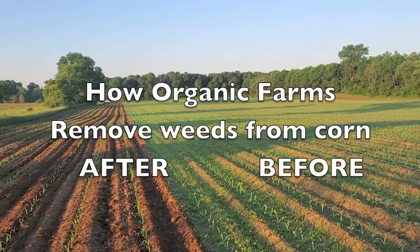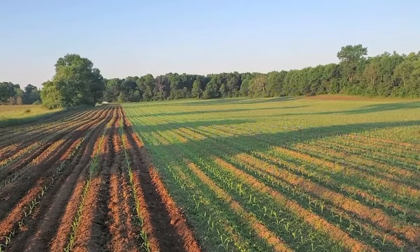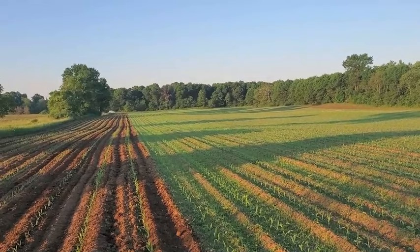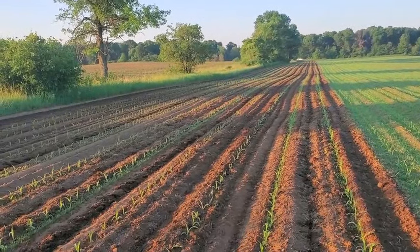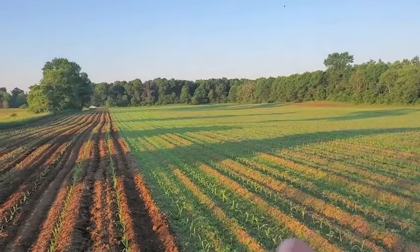Red Wagon Farms, and today we are talking the reality of organic farming: weeds. We have them. A lot of people don't show you their weediest fields. Here's an example of a pretty weedy field. You will see a lot of people row cultivating on stuff that looks beautiful, but they will never show you this.